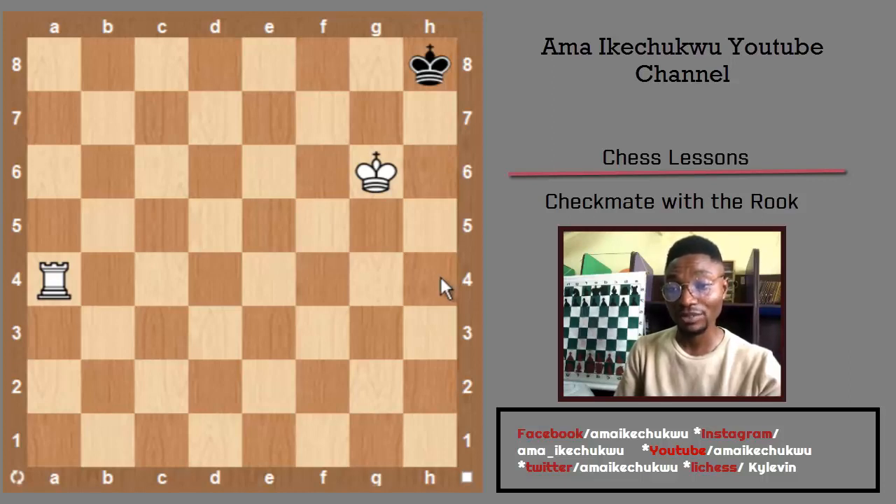First, draw a line in your mind from h8 to g8, and then extend that line from f8, e8, d8, c8, b8, and a8. If you place a rook or queen on that line, the black king will be in checkmate. The rook can go to a8, which is the checkmating move — from a4 to make a checkmate on the black king.